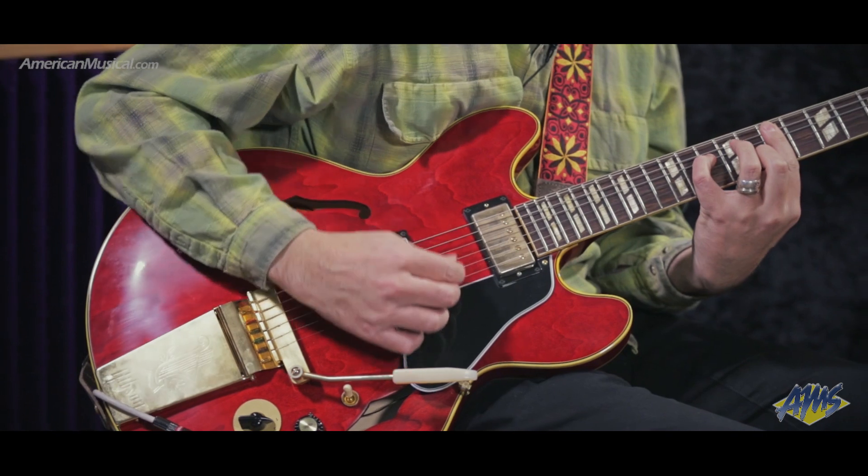So now what I'm going to do is patch in some mono effects, and I'm going to be running one side of the amp dry and the other side of the amp with my wet signal.